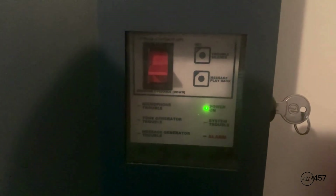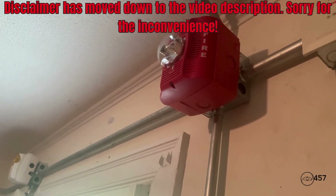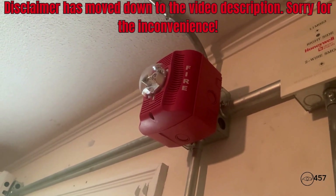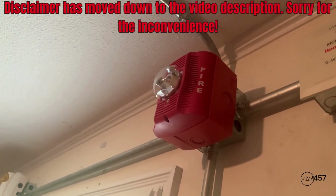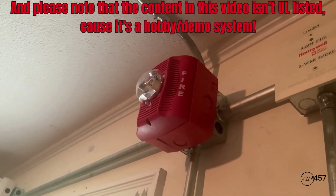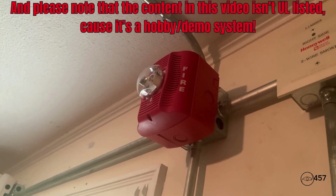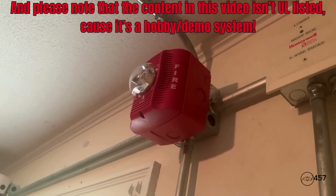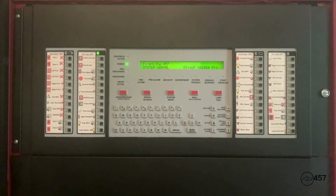The voice message is enabled: 'May I have your attention please. May I have your attention please. We will be setting off the life and safety system at this time. Please disregard all signals at this time until further notice. There is no need to evacuate. Again, there is no need to evacuate. Thank you.' I forgot to mention I will not be silencing and resetting from the panel today.